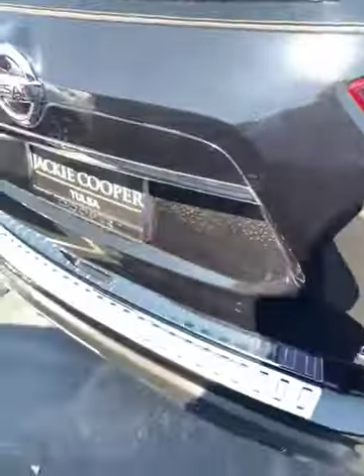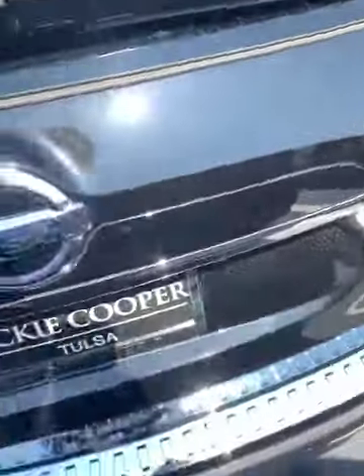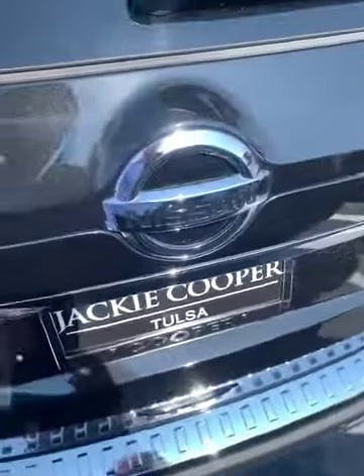I'm going to make my way to the back. This one does have the bumper protector — a stainless steel bumper protector.